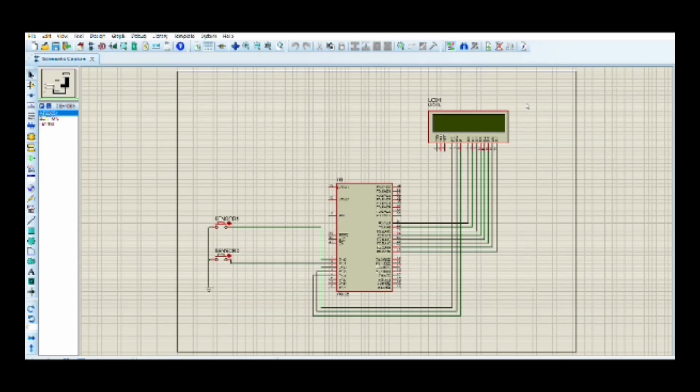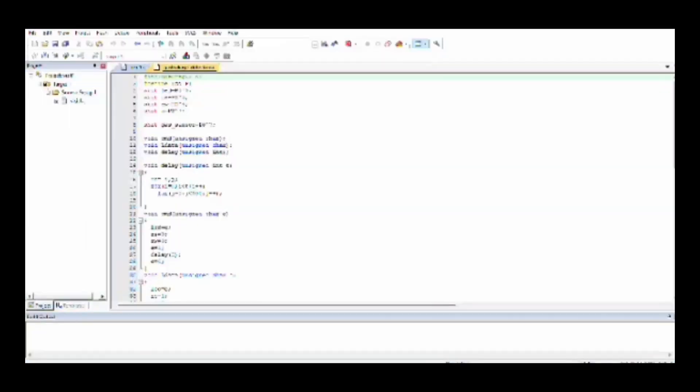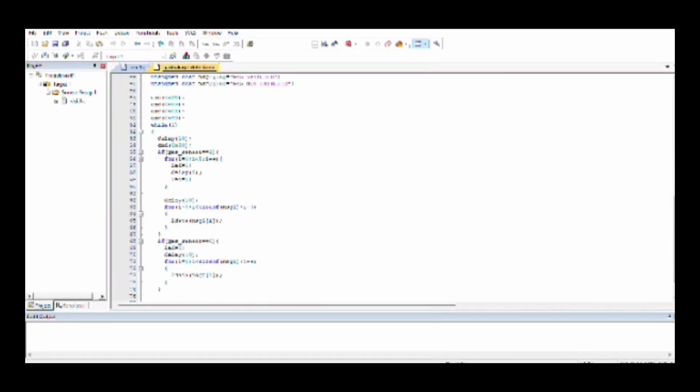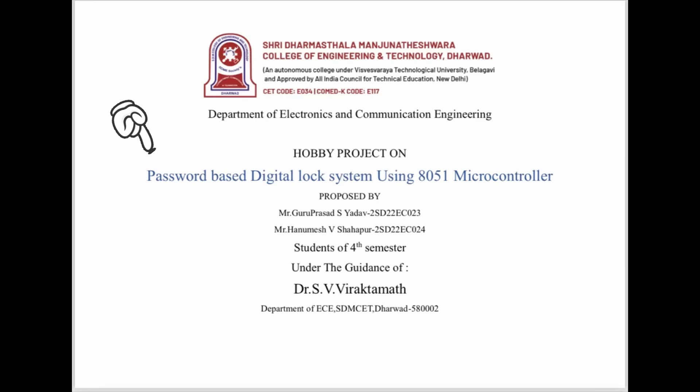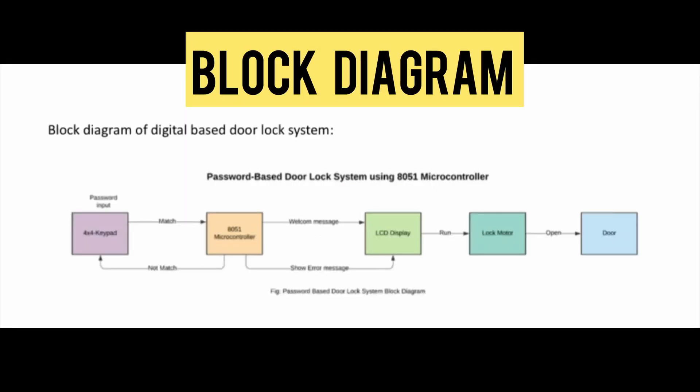Hello everyone. Myself Anamya and my teammate Boomika. We have done a simulation on a visitor counter system using Keil and Proteus simulator. We used two infrared sensors, an 8051 microcontroller, and an LCD. The IR sensors detect when someone enters or exits a designated area. Once we give pulses on sensor 1, the entry count increments; pulses on sensor 2 show the exit count.